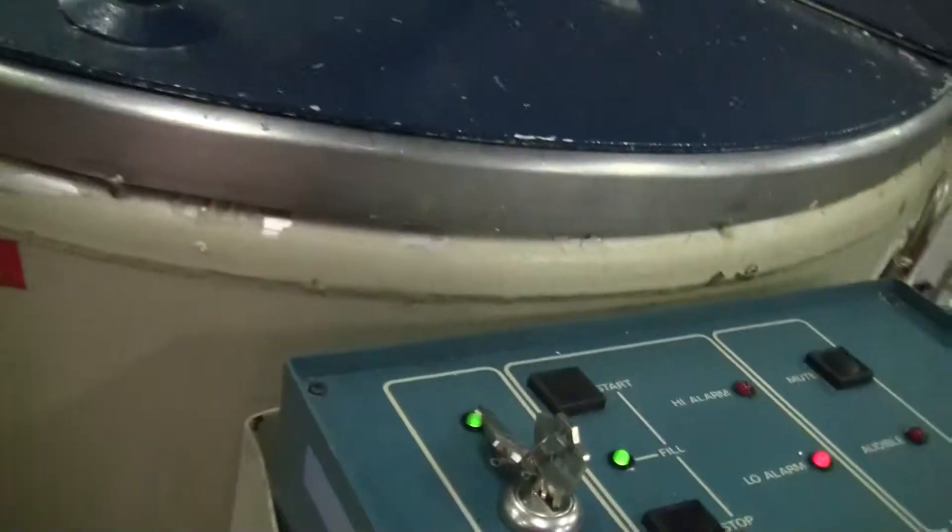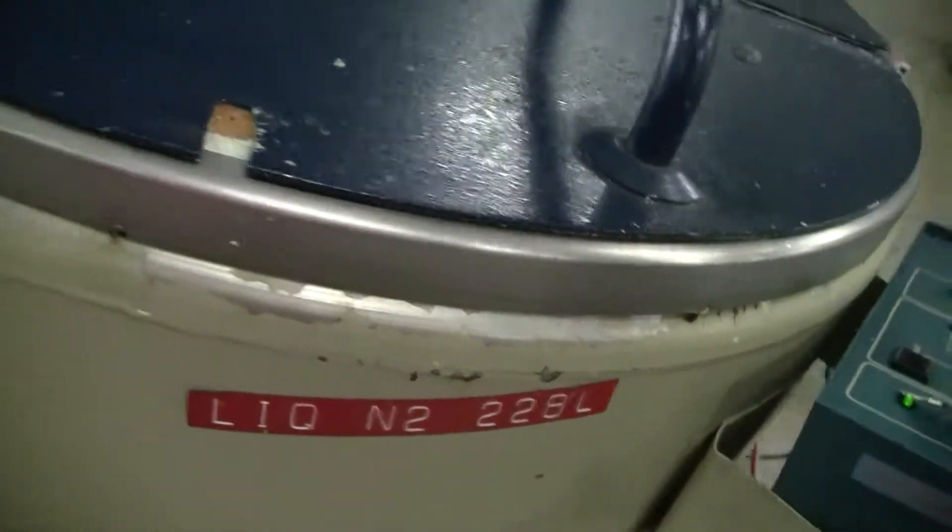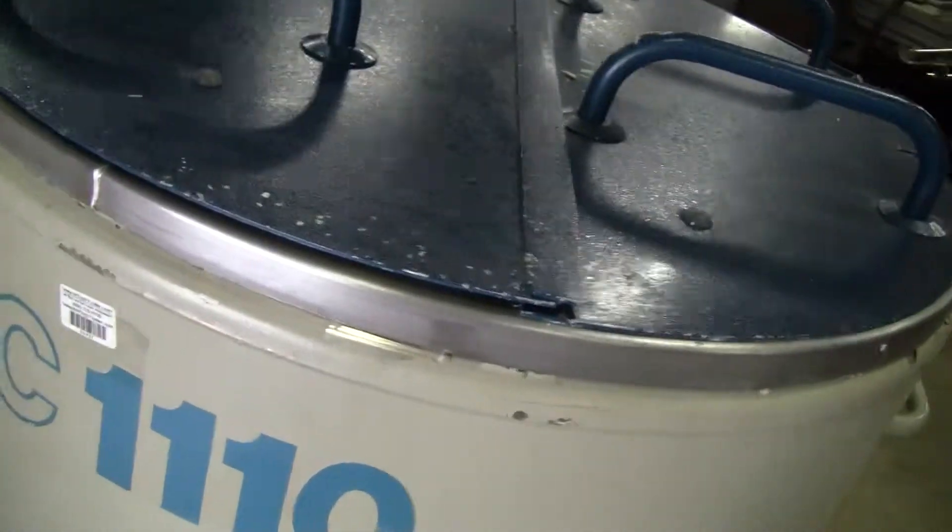Let's take a look inside. Very clean inside. It does have some cosmetic paint issues on the outside, as you can see — on the top, down there, and along the bottom. Other than that, it's in great shape.